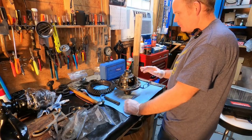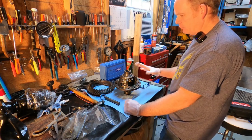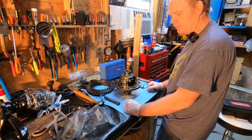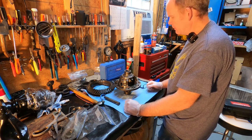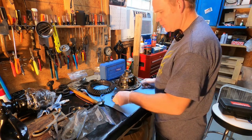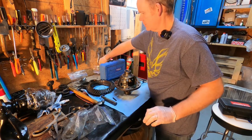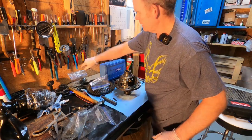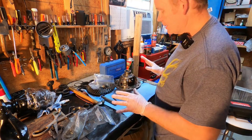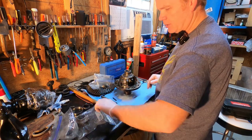All right, welcome back. We've taken the differential carrier and the ring gear and cleaned them really well with mineral spirits, and it's got a coat of gear oil all over it to keep everything corrosion-free. I've got our parts assembled here — the crossbar, roll pin, pinion gears, and side gears. So we are now ready to reassemble our carrier. Let's start with the side gears first.